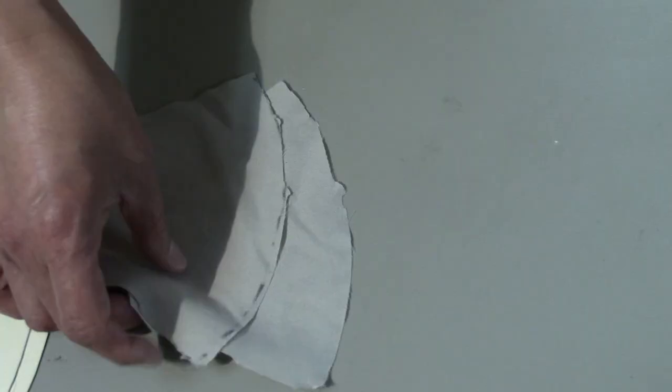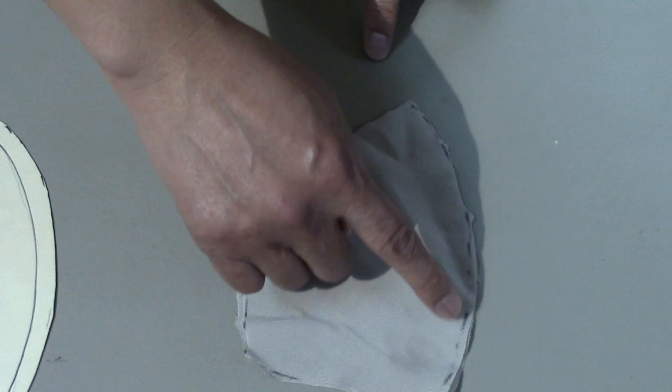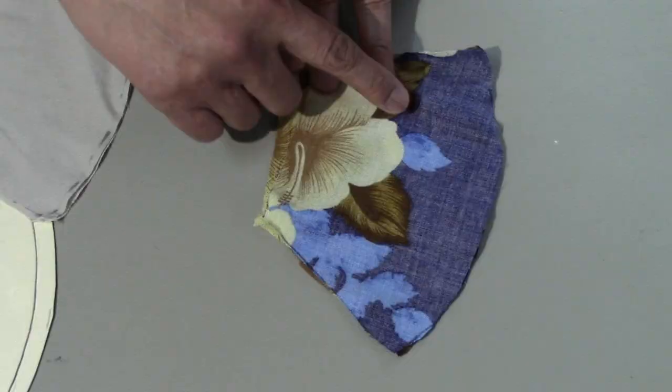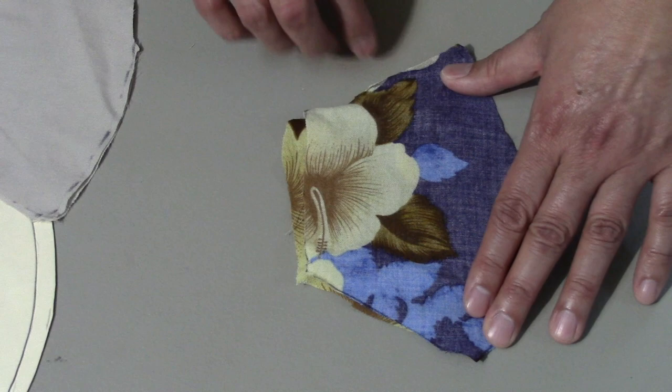Now I'm gonna sew the outside area right here. Just a reminder: this material will be the inside part of the mask, and the Hawaiian print is the outside part of the mask. This is the outer edge that I'm also going to sew. Before we sew, please don't forget — the good side of the print has to face each other. Now I'll iron the pieces to get the wrinkles out.